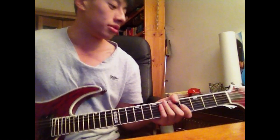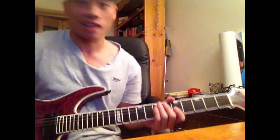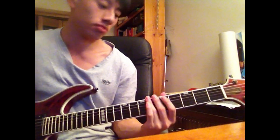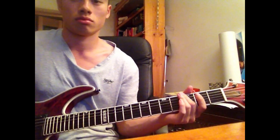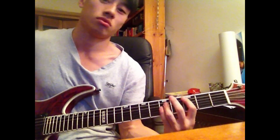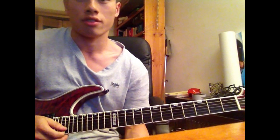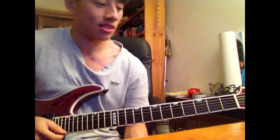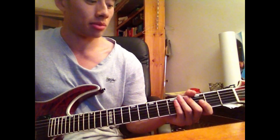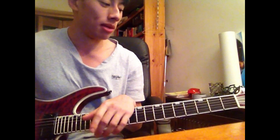This is a lesson on the Periphery song 'Jetpacks Was Yes.' This is how 69% of the song goes, and that's the chorus of the song. The tuning for this song is in Drop C, but I'm in Drop D right now, so you can just transpose — sorry about that.